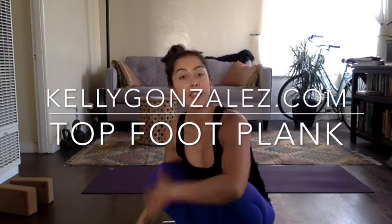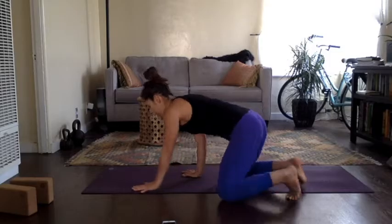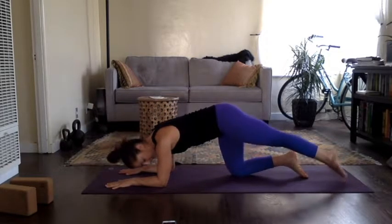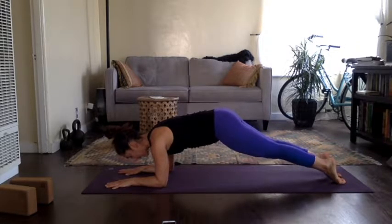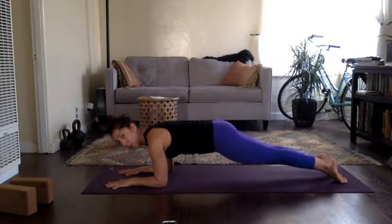Top of foot plank. I love this one for helping us stretch out through the ankles and creating more strength through the thighs. We're going to come on down to the elbows just like a normal plank. Set it up by sending the tops of the feet down — press the big toe into the ground, then bring the other leg back to meet. Feet are just about hip-width apart. And then hold here.